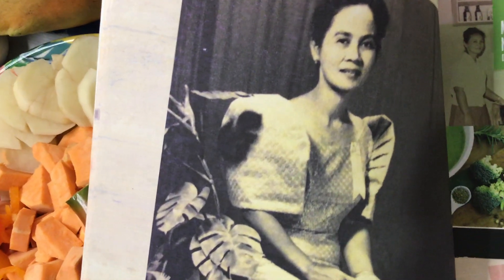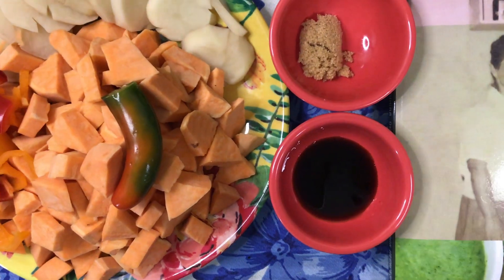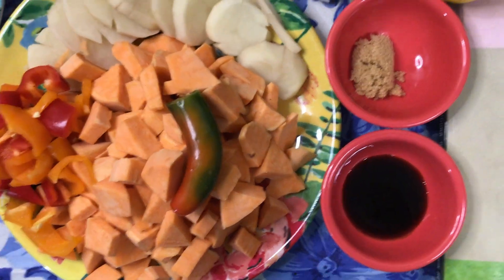Isn't she beautiful? We love our beloved parents. And of course, that's the book of my mom.